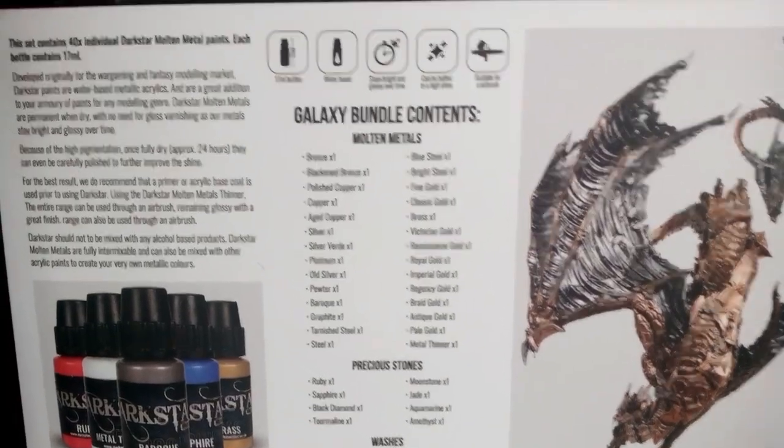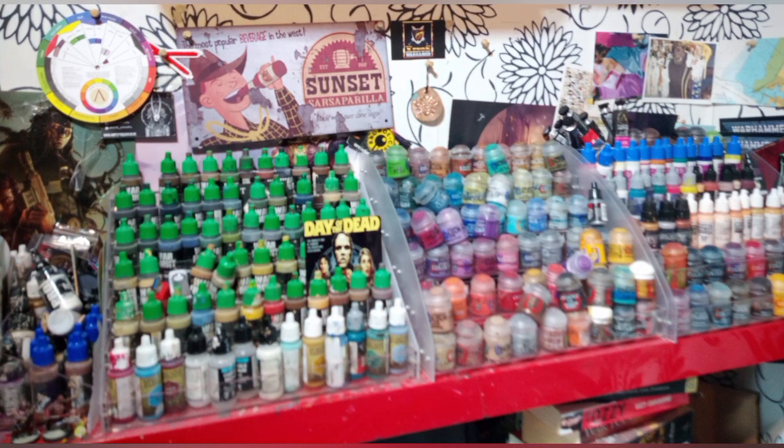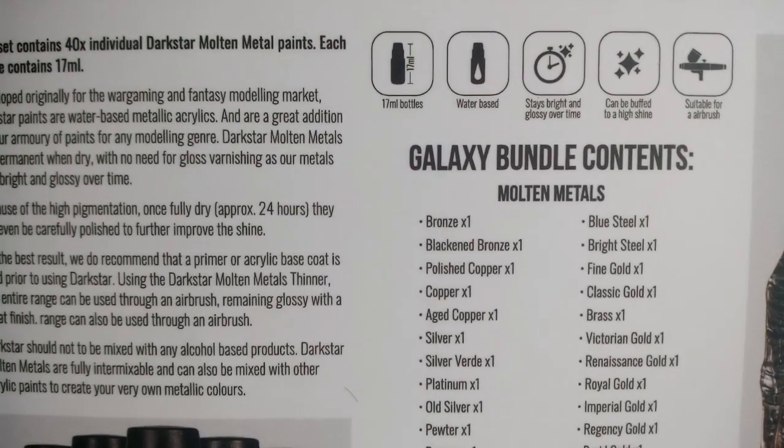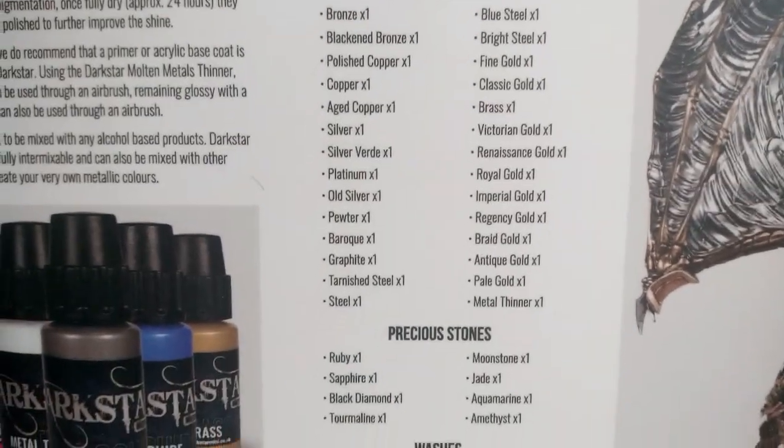I own hundreds of different paints of different brands and have been painting for two decades, and I do find that a lot of true metallic paints from certain ranges just suck. So Multimetals have definitely filled a niche within a niche when it comes to miniature painting.